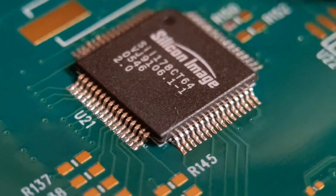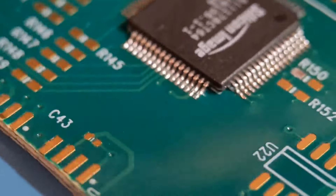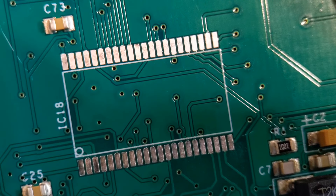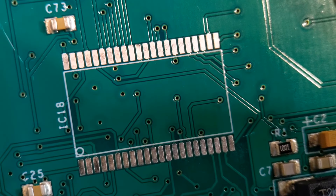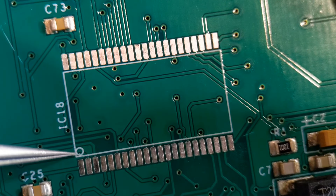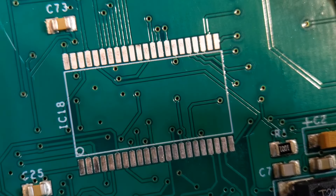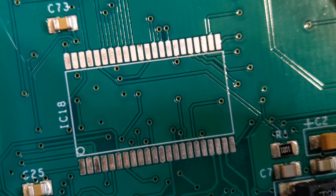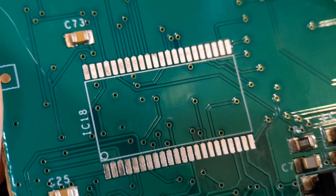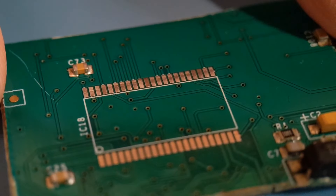Now moving on to another gullwing lead device — a two-row device. This one is a simple two-row 44-pin IC. The polarity mark is underneath the body, so check you've got it the right way around. As in the last demo, I'm going to flux up the two rows of joints, lay the component on, get it tacked in position, then start the soldering process. I'll lay it down for a good side view of the soldering taking place.